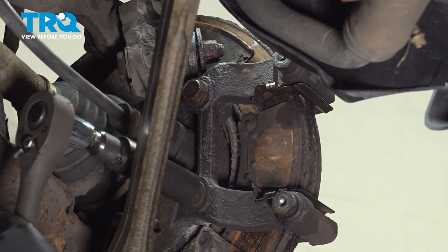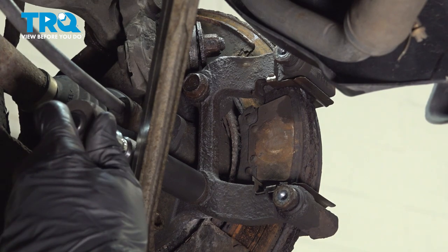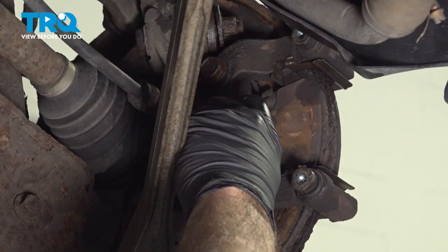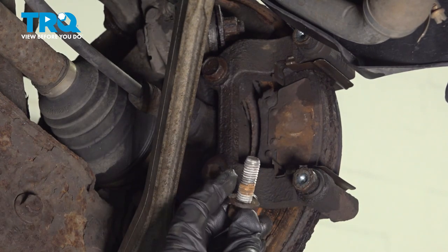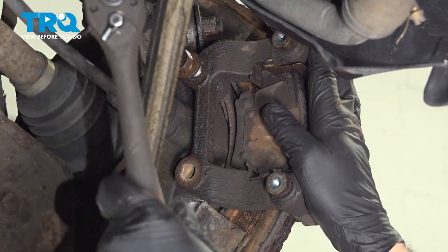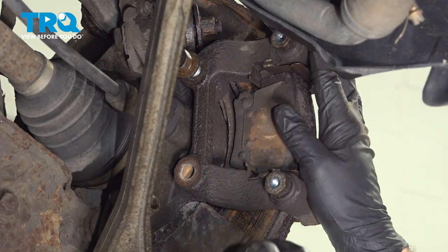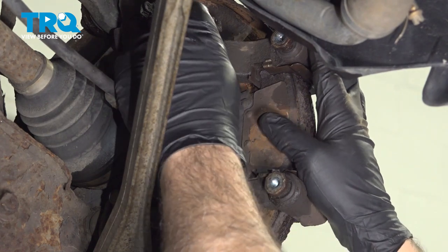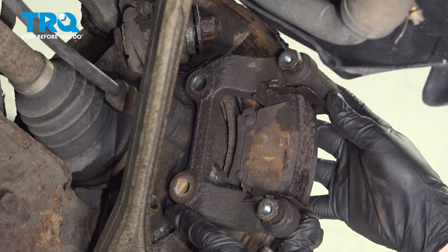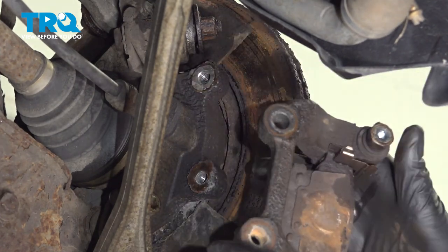Using our 18-millimeter socket with an extension, let's go ahead and loosen and remove our caliper bracket bolts. Spin off that lower bolt and set it aside, then repeat for the upper bolt. I'm holding the caliper bracket at this point — once you pull out this last bolt, the caliper will be loose and come out with your brake pads. Go ahead and slide that out and set it aside.